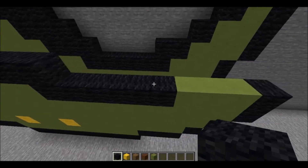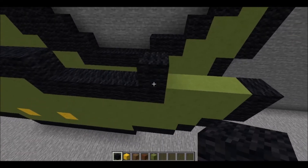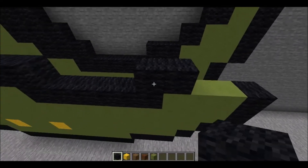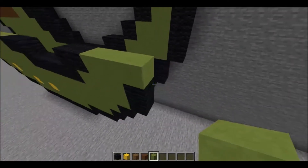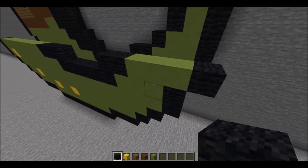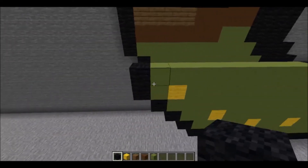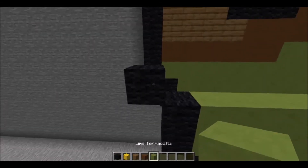You can go all the way to the previous layer piece of black wool right here. Go up 1 and then put 1 piece of black wool right next to it just like that. Following that is 3 pieces of lime terracotta then 1 piece of black wool. Going all the way back to the left side do an up diagonal one piece of black wool just like that.